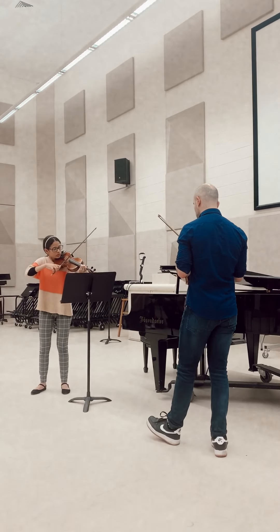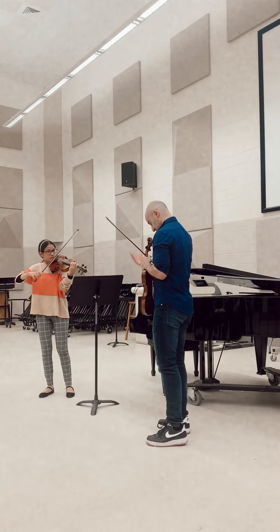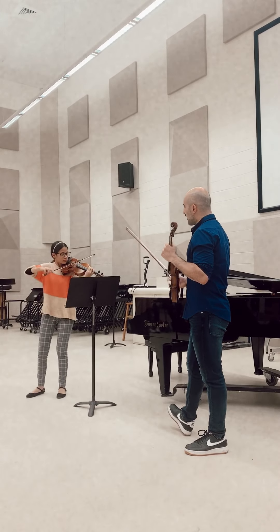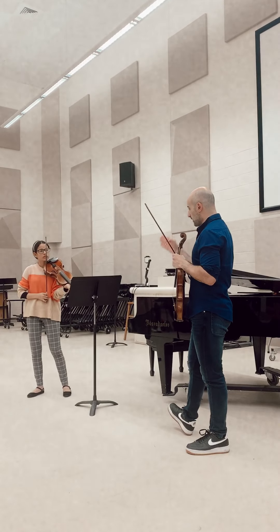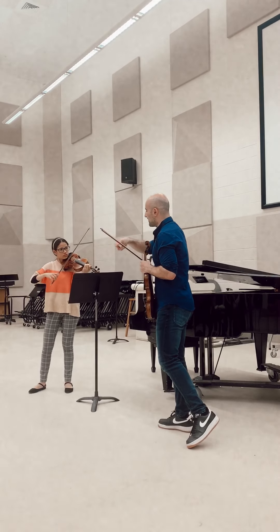Don't slow down. Could you phrase that a little bit more? Shape it. Right now I'm hearing that it's very well played, but try not to shape it by the four-bar unit — we're trying to find the longer phrase.